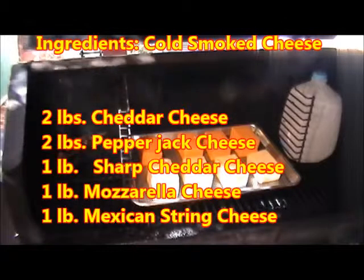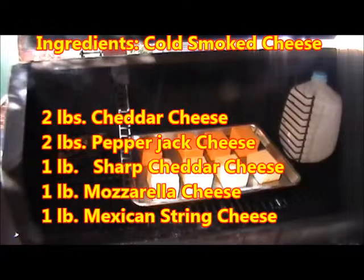Over here you might notice this looks a little different — this is a gallon jug of frozen water, or a gallon jug of ice. I live right on the edge of the desert; it's almost a hundred degrees here. You want to cold smoke below a hundred degrees, so add a little jug of ice like that to keep your grill cool.